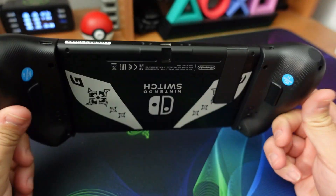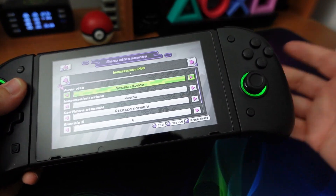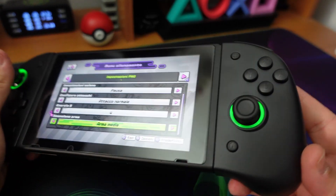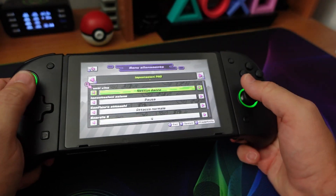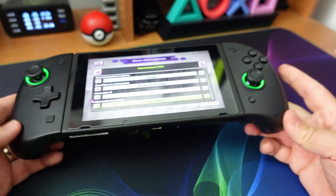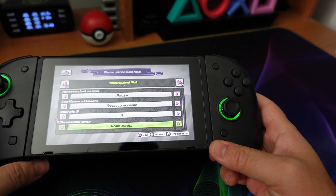A me questi Joy-Con piacciono veramente tanto. Sono in assoluto i Joy-Con di terze parti per Nintendo Switch che mi sono piaciuti di più. Ci sono altri prodotti simili, ma sinceramente tutte le funzionalità che hanno questi non le trovate tutte insieme negli altri.